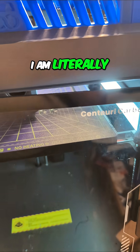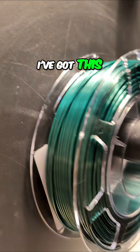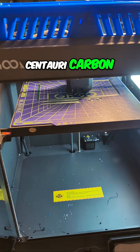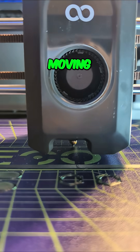This is interesting. I am literally scratching my head right now trying to figure out why. I've got this little sample roll of the 3D Hojor silk in green and black going on the Elegoo Centauri Carbon. I did something wrong because it is moving super slow.